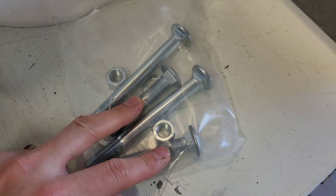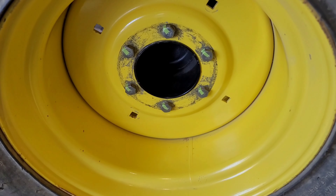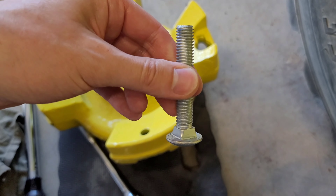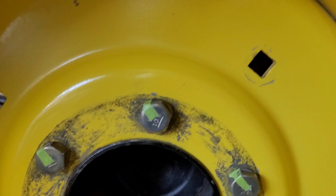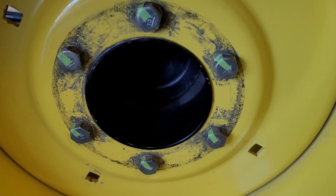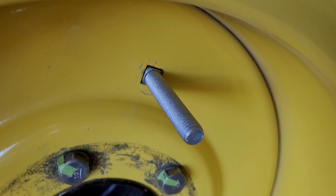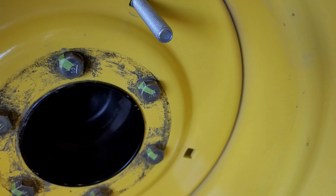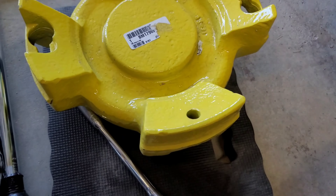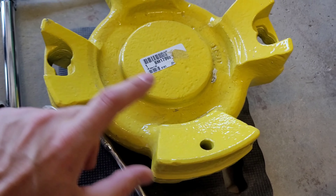You're going to want to use the two short ones for the starter weight, for your first weight. Take this small bolt and feed it through the backside like so. And then you hang the weight from these — not those, from these.